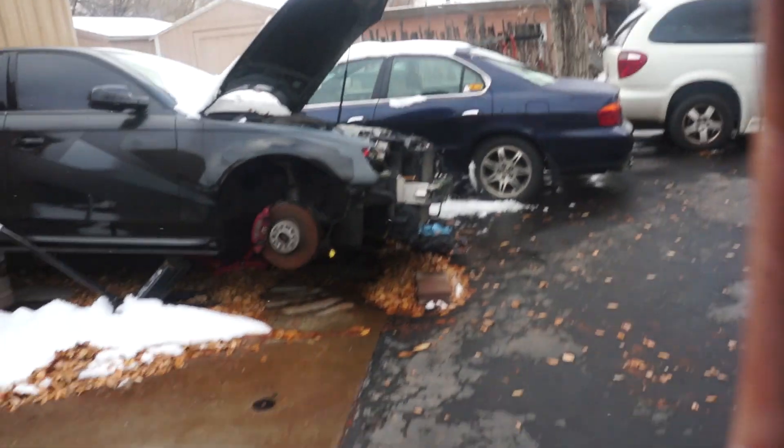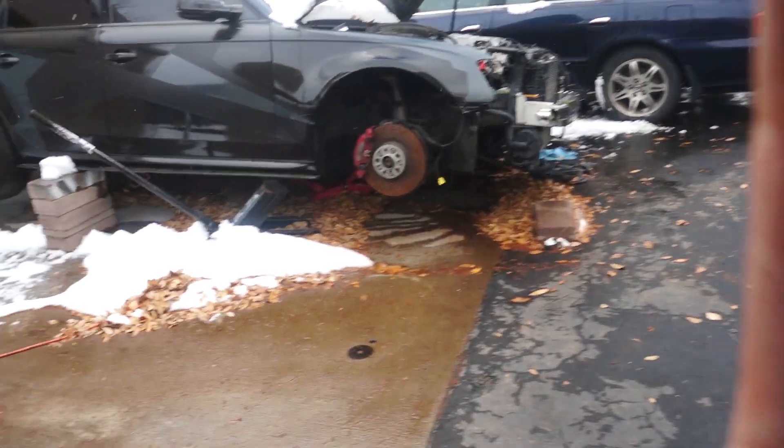What is going on guys, welcome back to the channel. As you can see, it's snowing outside. As we left off on the last video, we are going to be installing the supercharger belt.